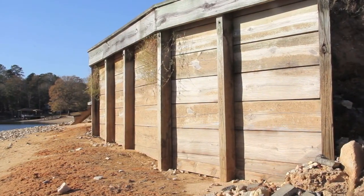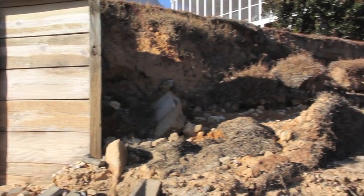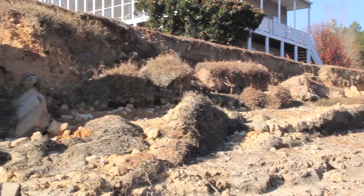Here's what the seawall — this is a wooden seawall originally — here's what it's supposed to look like. And then over here on this side, as you can see, it's falling down.